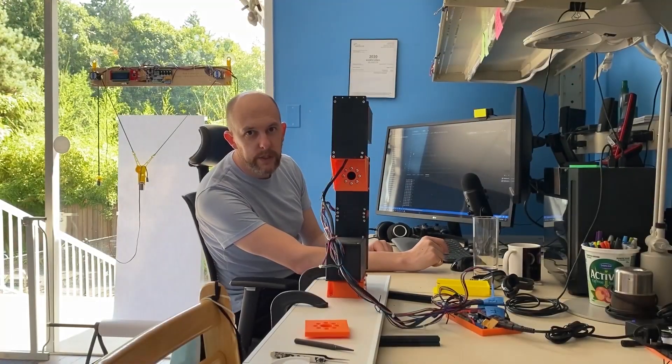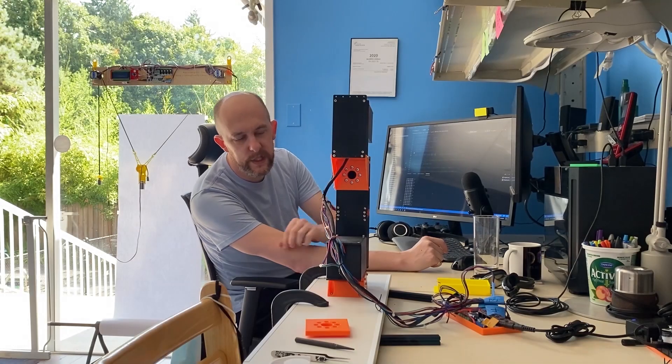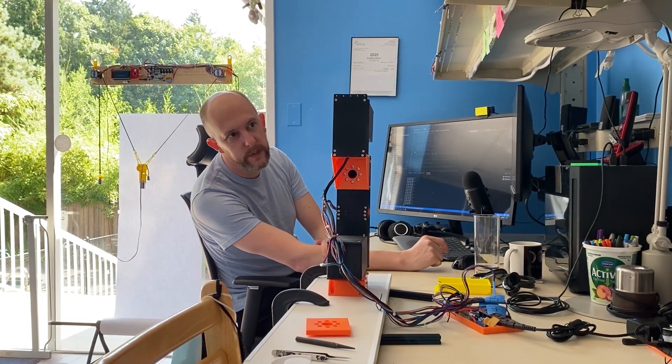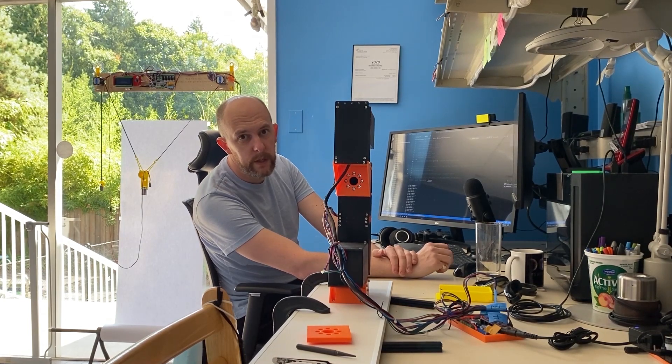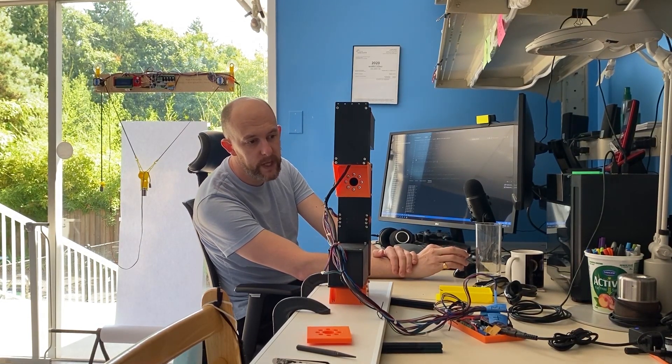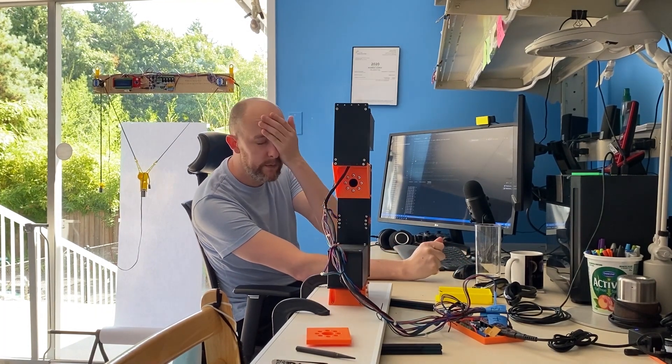Hey gang, it's Dan here, MarginallyClever.com. This is the 63 robot. It is made from six identical actuators. I'm going to do some short movements with it now, with an updated version of Michelangelo firmware, which is based on Marlin firmware, which drives all Marginally Clever robots.